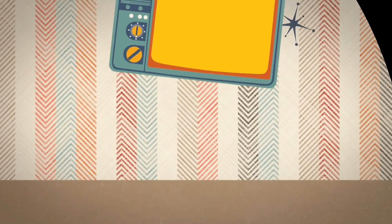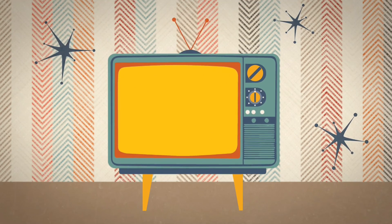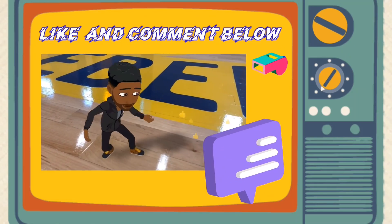Alright scholars, I hope you enjoyed that video. Don't forget to like this video and comment below. See you next time!